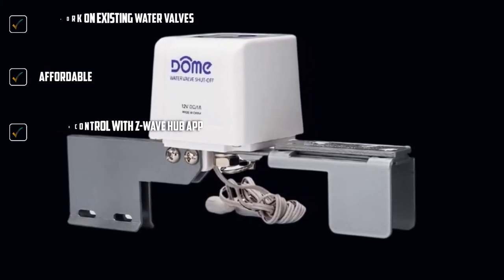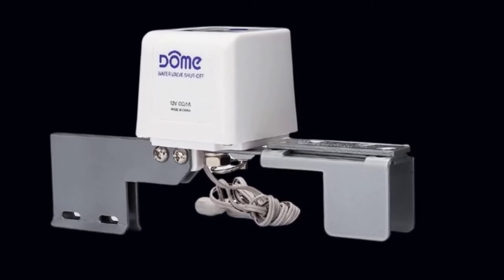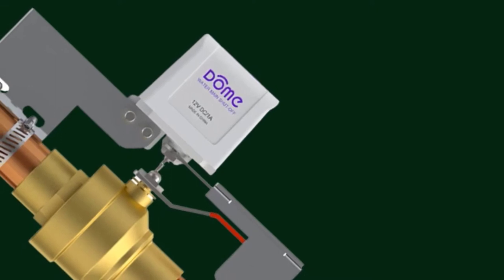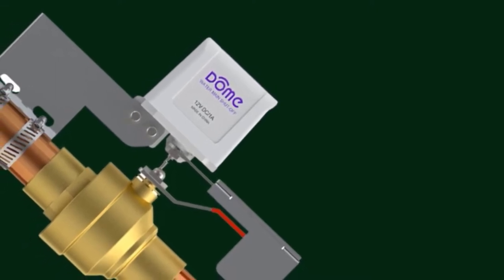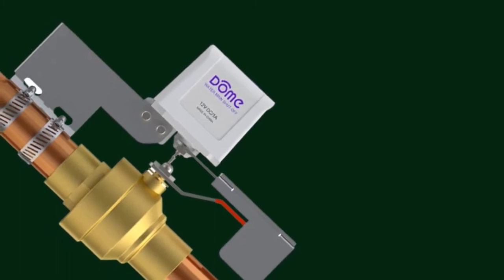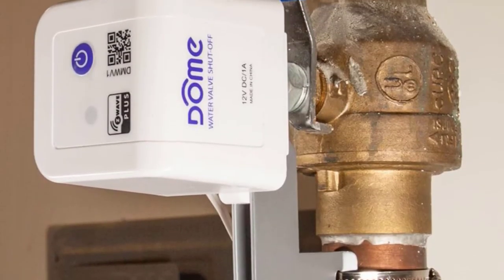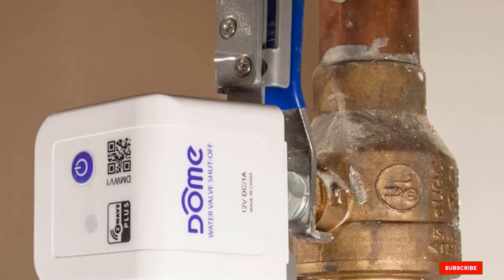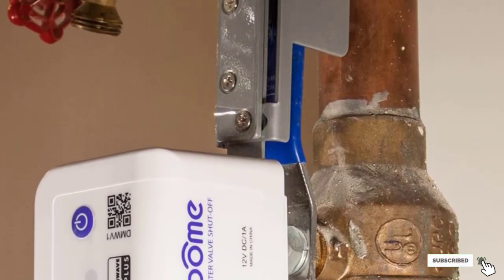It's easy to control the product using the Z-Wave Hub app, especially when you are traveling and need to shut down the water supply remotely. Even though this valve controller doesn't have leak sensors, connecting it with the built smart home automation alarm system will send a notification to your phone if the system detects leaks, and you will be able to shut down the water supply using the app.